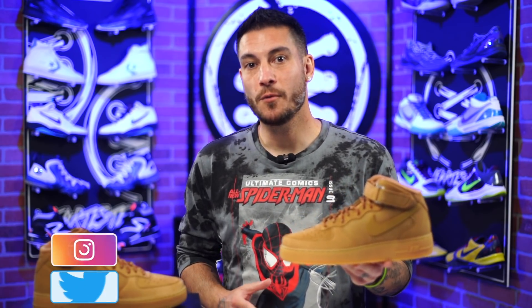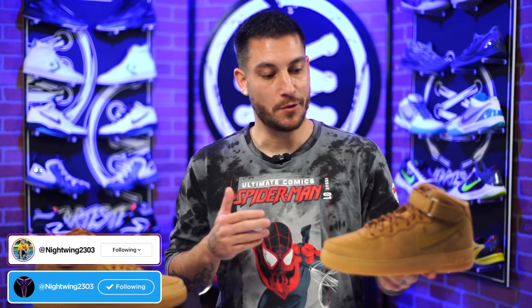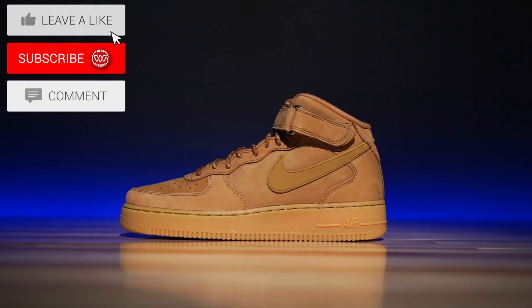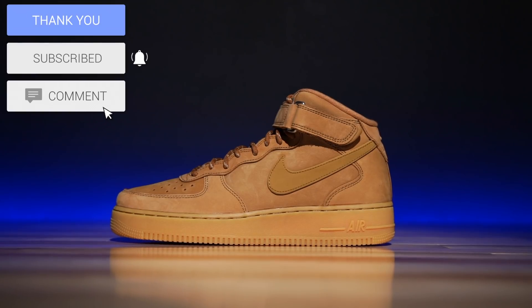Hey, what's good guys? My name's Chris. Welcome back to the official weartesters.com YouTube channel. Today we got a detailed look and review on these bad boys right here. Not only that, but I bought these — these are not my size, but I bought these.